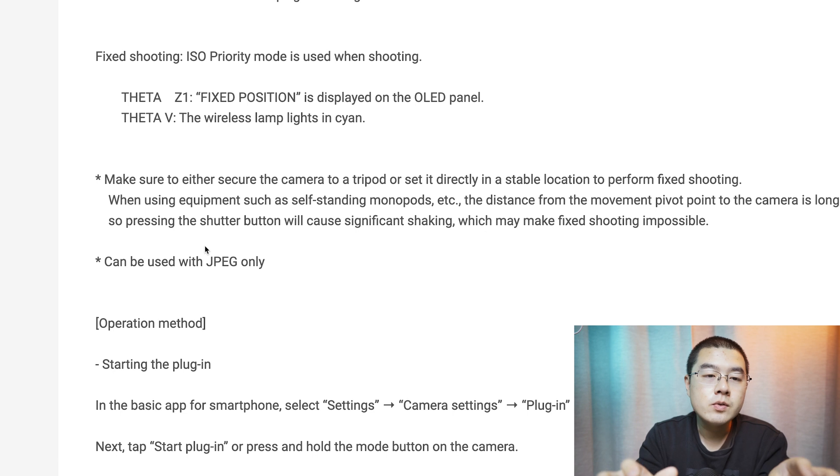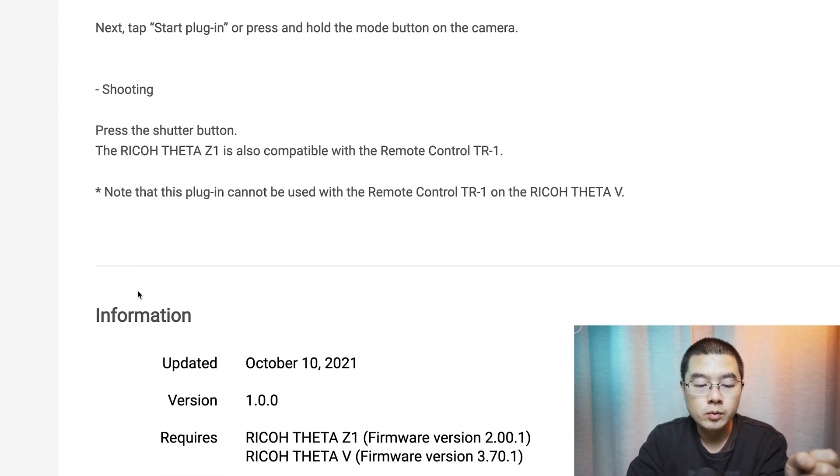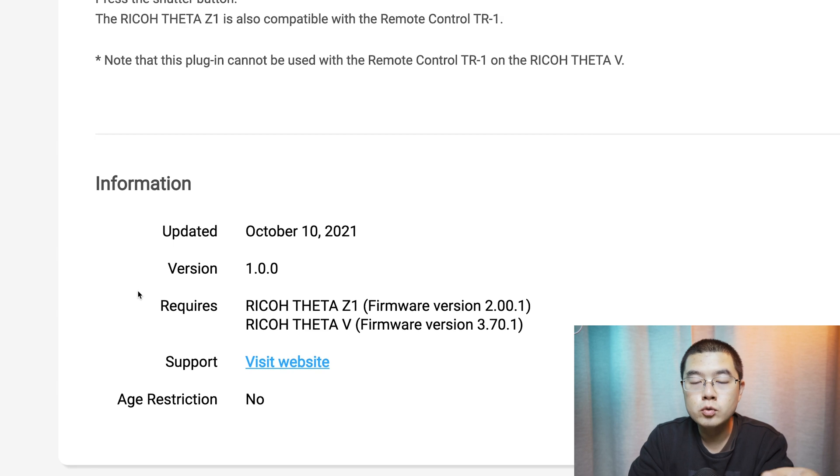Equipment such as a self-standing monopod can cause significant shaking when the shutter button is pressed due to the distance from the pivot point — which is why the 5-second countdown is useful. One limitation: the Instant Night Snap plugin can only capture in JPEG, so it is designed for entry-level users or beginners who want to quickly enjoy relatively higher imaging quality in low-light situations. The plugin was last updated on October 10th, 2021 and requires firmware 2.0.